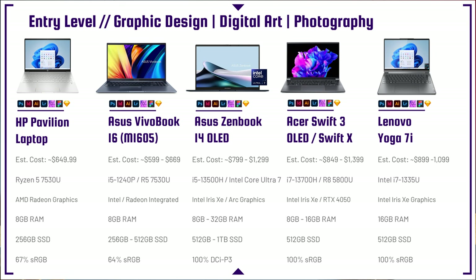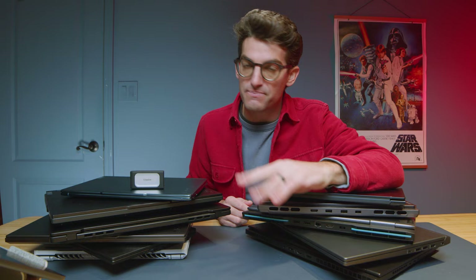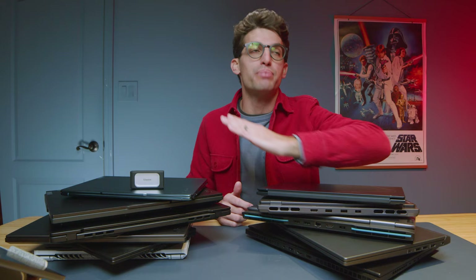If you're on a budget, 8 gigs is a great starting point — it's the minimum. Do not get a laptop with 4 gigs of RAM for Photoshop; it will barely even run. What I recommend is 8 at a minimum, 16 recommended, and 32 optimized.